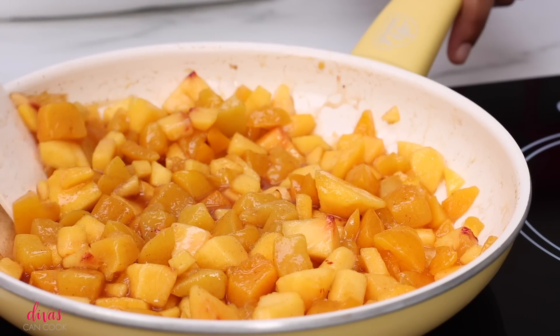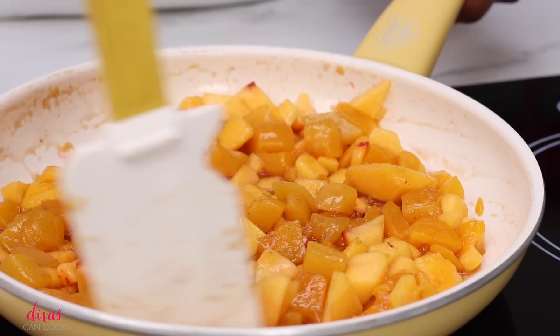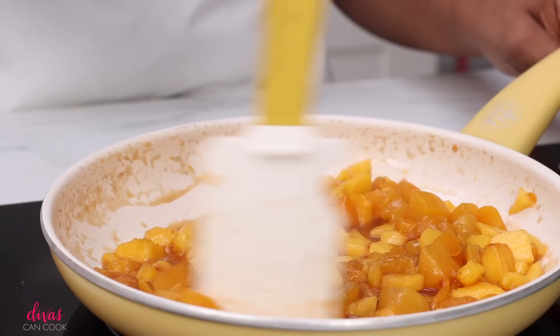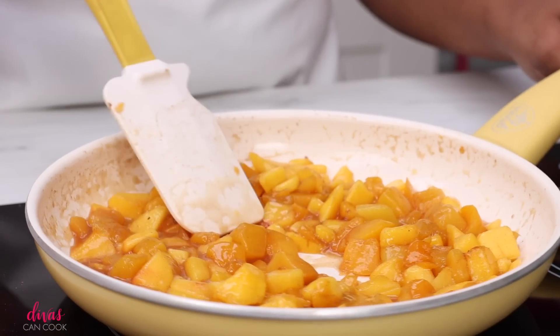If you need to add more cinnamon or more sugar, go right ahead. My peaches were like candy — they were so sweet, so I didn't need to add that much sugar. We're going to let these simmer until they become kind of syrupy and very easy to mash. You want that syrup to be nice and thick — see how it's kind of thickening up. That is exactly what we want.